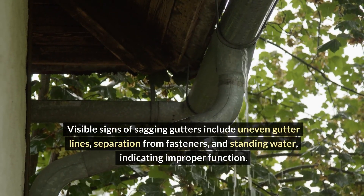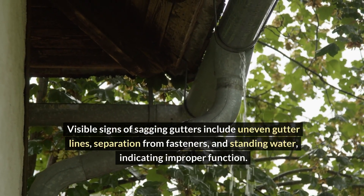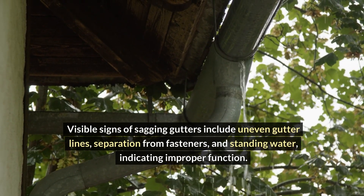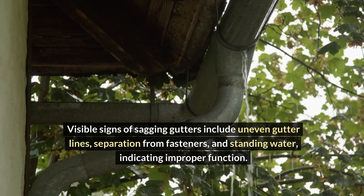Visible signs of sagging gutters include uneven gutter lines, separation from fasteners, and standing water, indicating improper function.